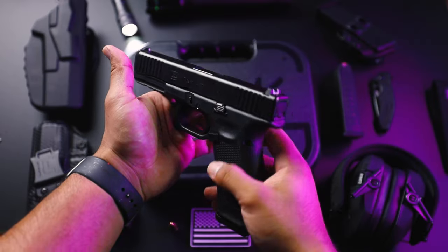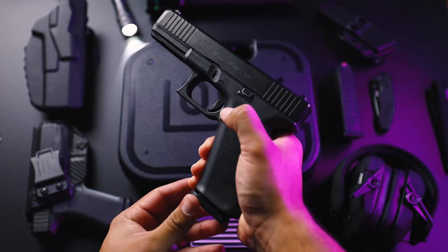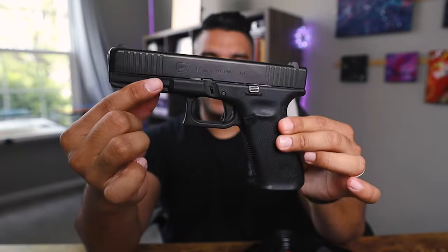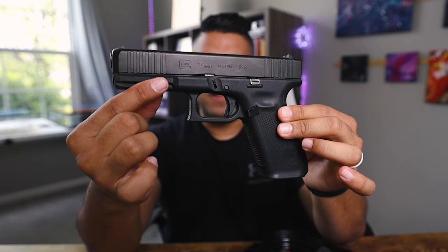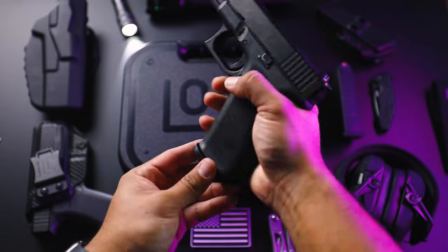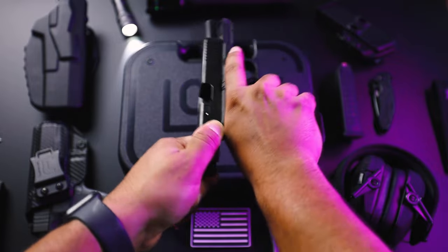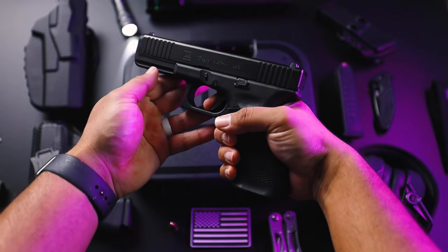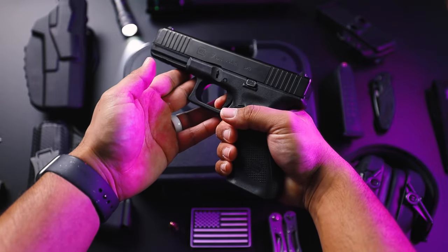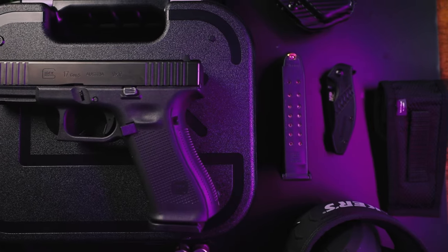This is the Glock 17 Gen 5. It has been my go-to gun for the last year or so, and this is the gun that I will be issued in the police academy. In less than a week I will be issued this gun as I'm going into law enforcement — they're going to give us this Glock 17 Gen 5, the same model. To be quite honest, I truly love this gun for so many reasons, but I'll give you just a few.